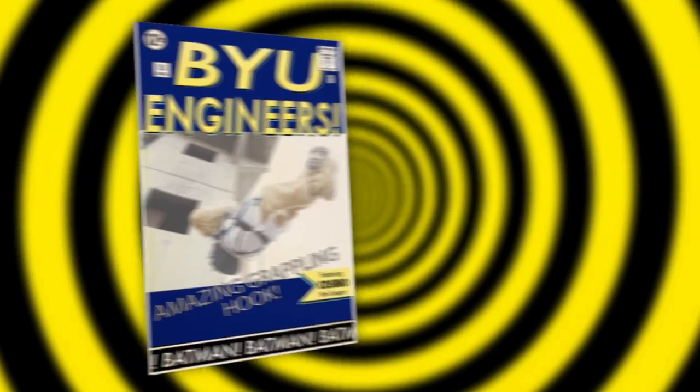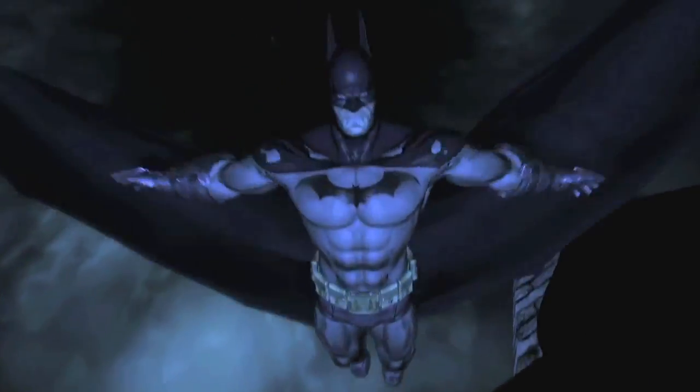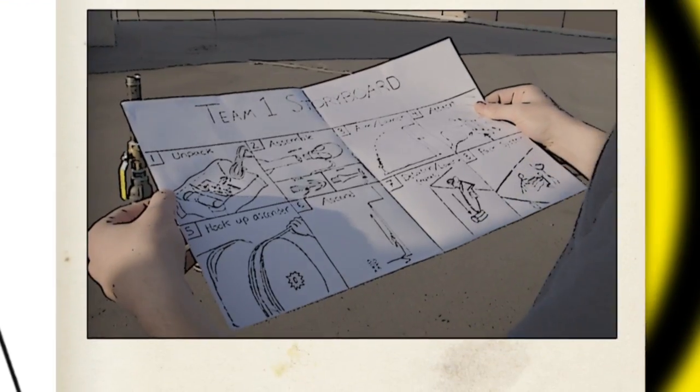We were told that we needed to make a replacement to the military grappling hook. They want us to make something like you see in the Batman movie. Our first reaction was, that's an awesome project, that'd be way fun to work on.